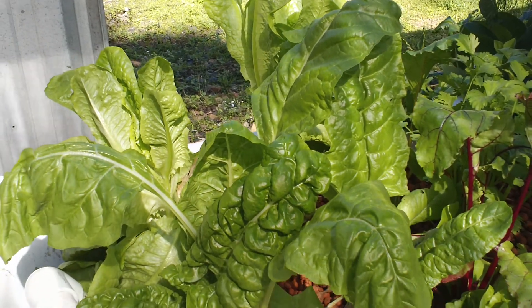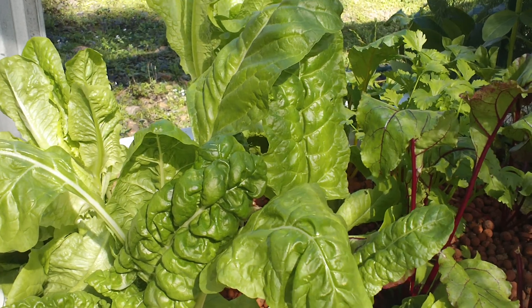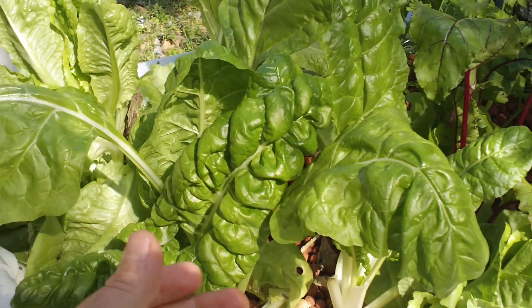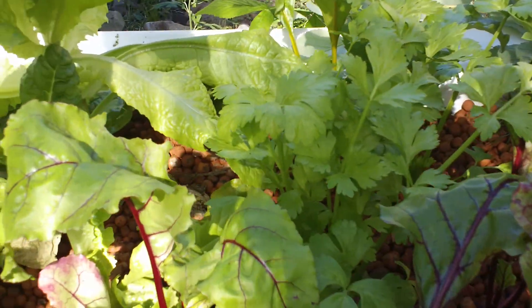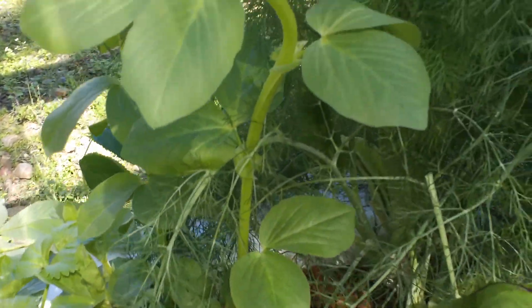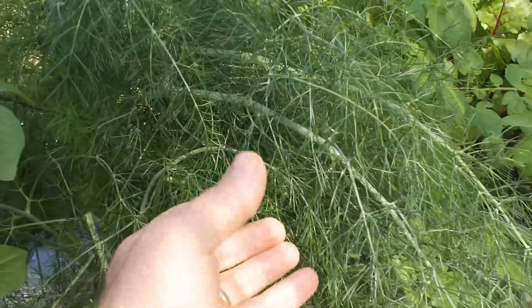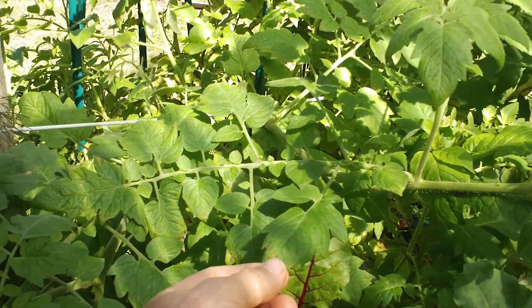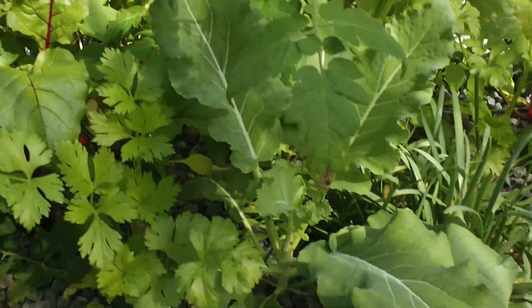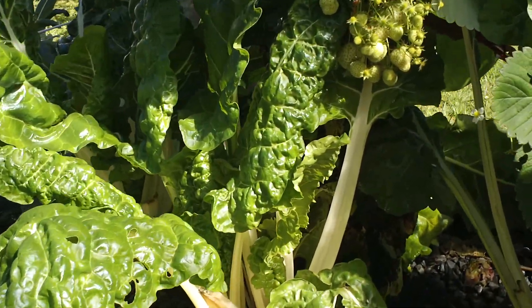There's not that much sun at the moment because there's a few big gum trees behind me, and in winter the sun's a lot lower so it blocks it out a bit. However, we're still getting some really good growth. See, this is beetroot plants here, got some celery in the back there, broad bean — look at that, it's beautiful growth. Everything's looking really good. This is fennel, some banana, tomato plants out the back there growing really well, and some cauliflowers.